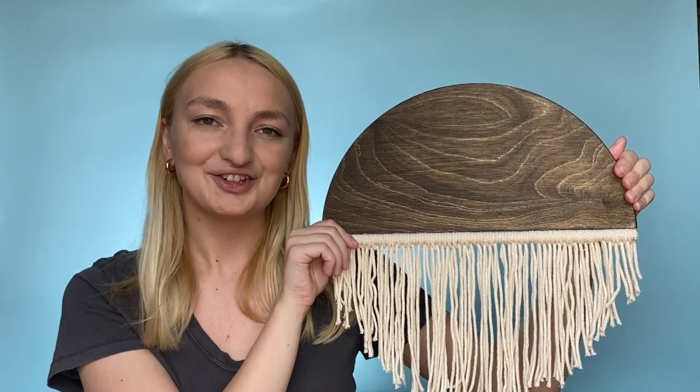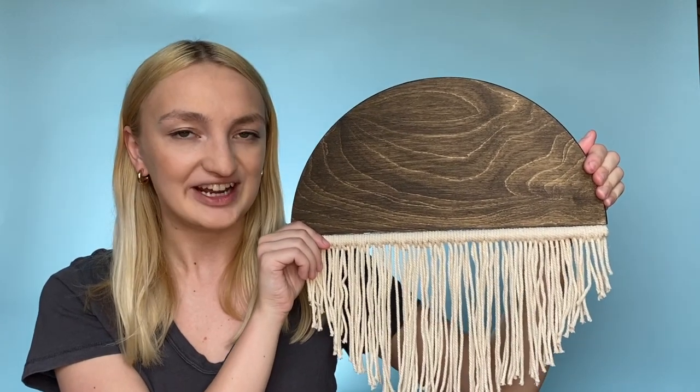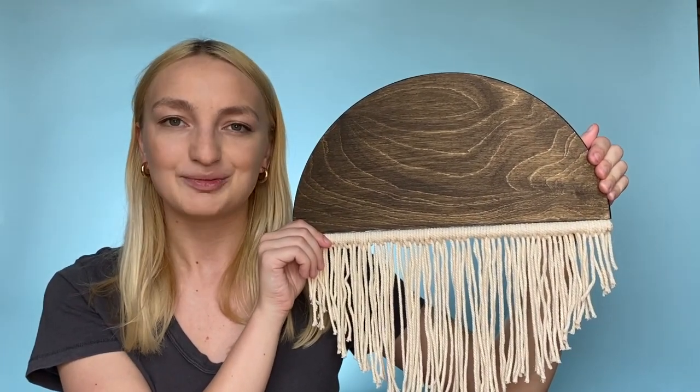Thank you so much for watching this video. You can shop all the supplies needed to make this project at craftstract.com/projects.